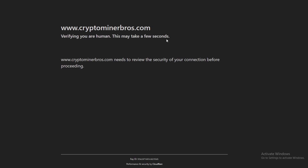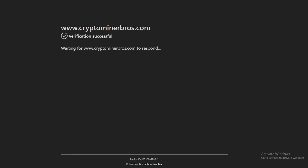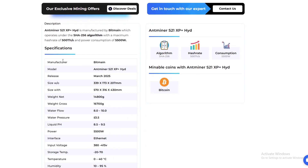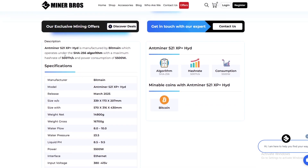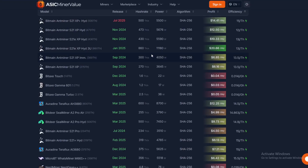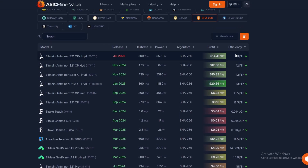Let's check on Crypto Miner Bros since they're the sponsor. They list the efficiency the same — essentially 11 joules per terahash — so that is a correct figure for this miner. I'm assuming the rest of them level out at different efficiencies as well.